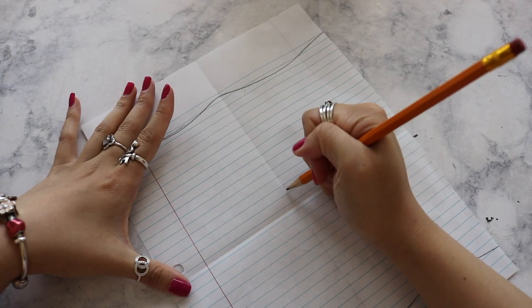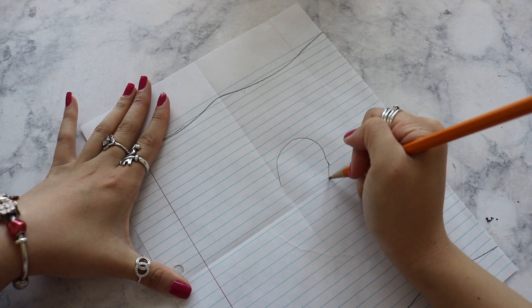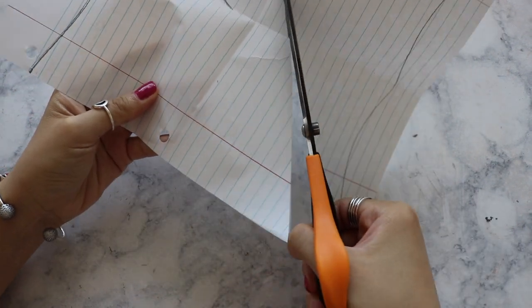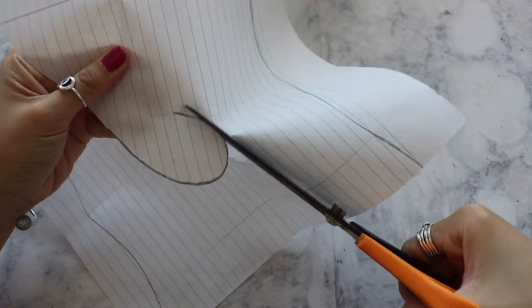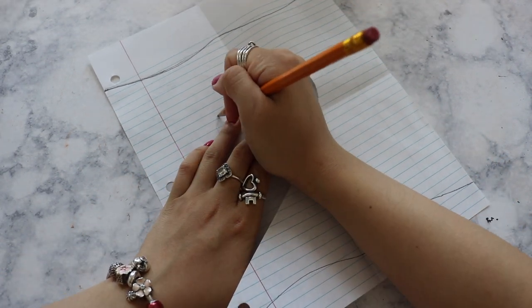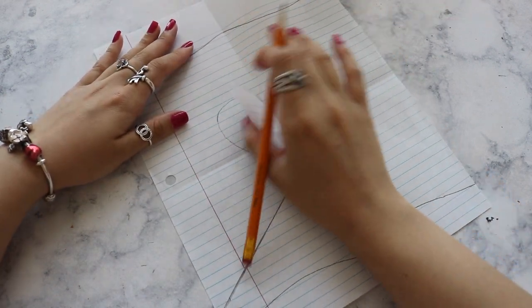I'm going to count 3 lines above the mid-section and start my heart around there, trying my best to make sure the heart looks good. Once I'm satisfied, instead of having to draw the other half, I'm just going to grab a scissors and cut along the outline, then fold it in half on the other side and trace it out with a pencil. With this method I'll have an amazing result making sure both sides of the heart are even, since I'm not the best drawer.